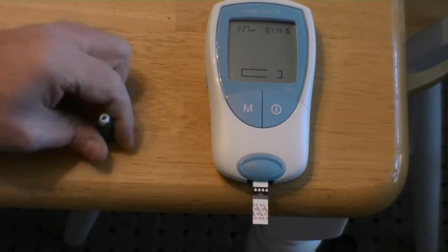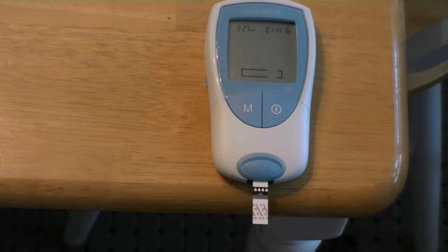We hit the memory button and now we wait for this to count down. It'll beep at us, telling us when it's time to puncture your finger and hopefully draw blood.